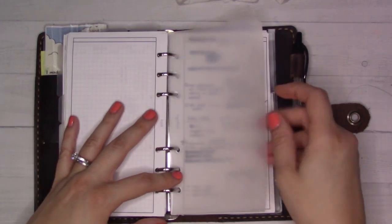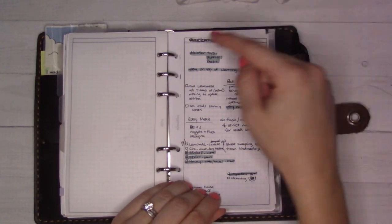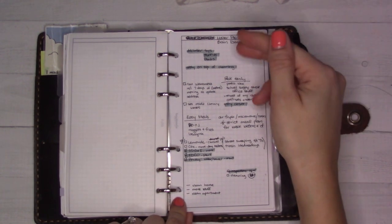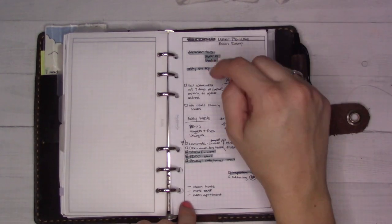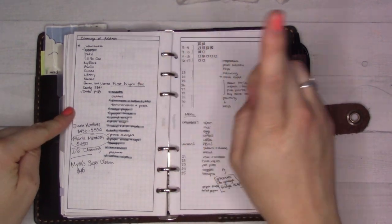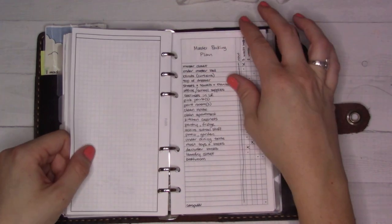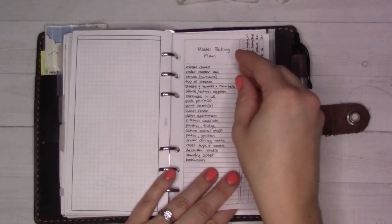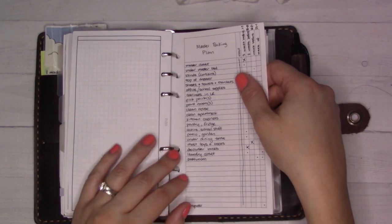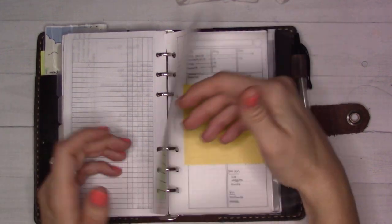I can probably take some of these things out to give myself more room on my rings. This top tab is supposed to mark the current project, which right now is the move. I've been highlighting things as they get done — if it's highlighted, I know I don't have to worry about it anymore. It's a lot of messy notes, but having it written down really helps. This was supposed to be a schedule of when I could pack things without it being a problem, but I've found that just averaging at least one or two boxes a day has been going well.